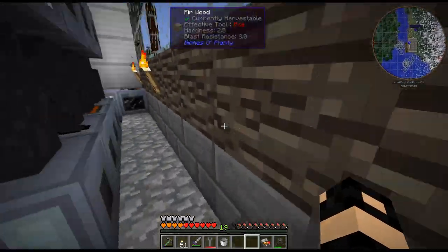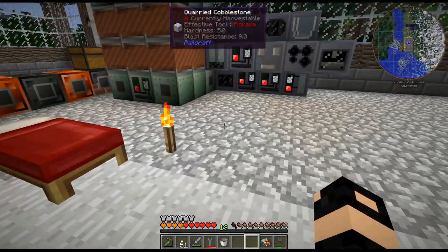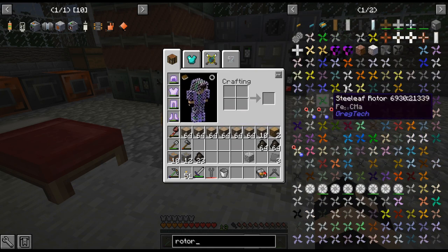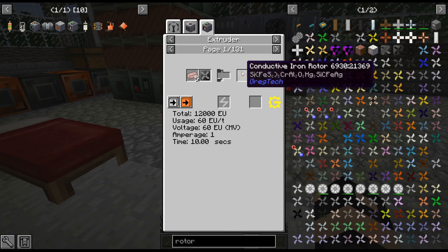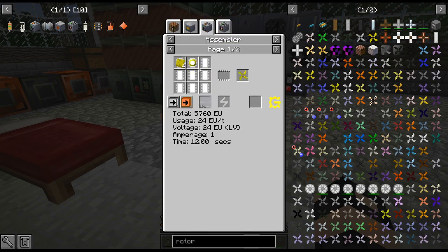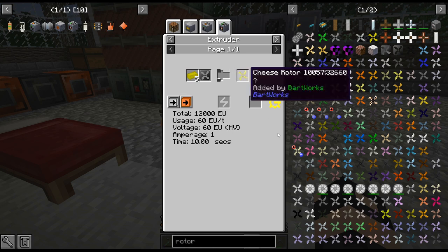The extruder also makes getting certain things much easier with better ratios. One of them is rotors, because those are really annoying. With the MV extruder I can just put five ingots in the extruder shape and get a rotor, as opposed to doing it the old way which requires molten soldering alloy. Just being able to put the five ingots in there is a thousand times easier.